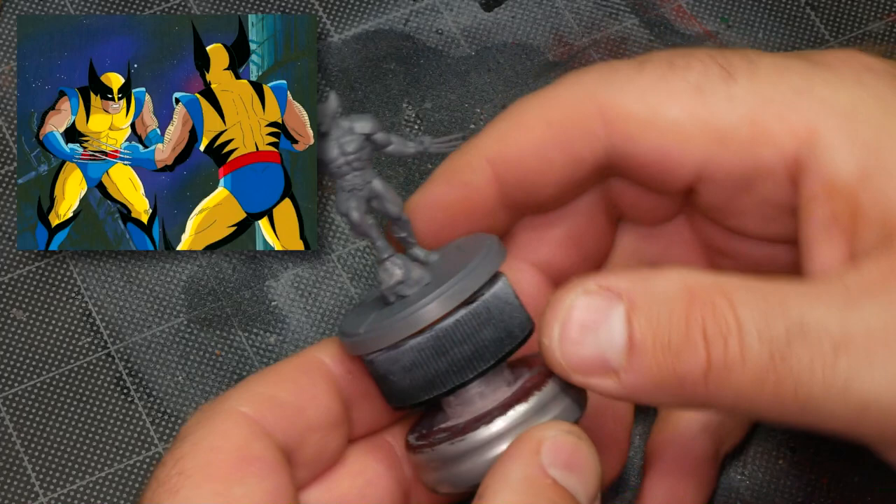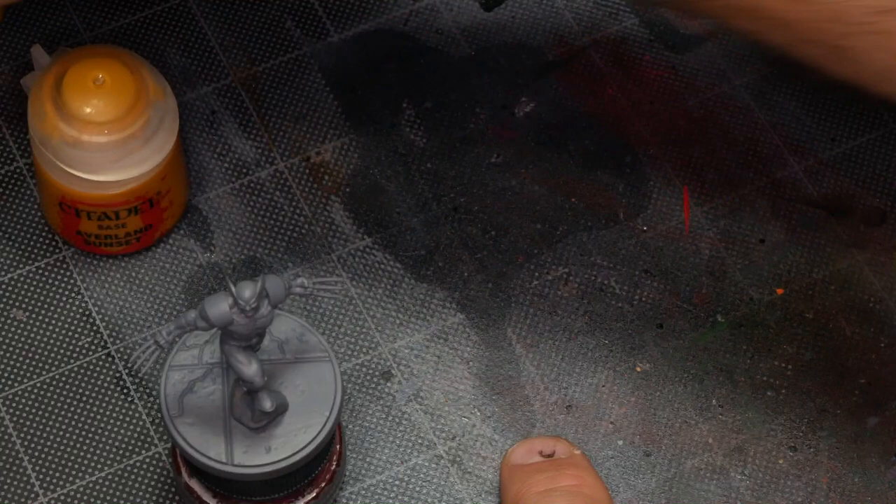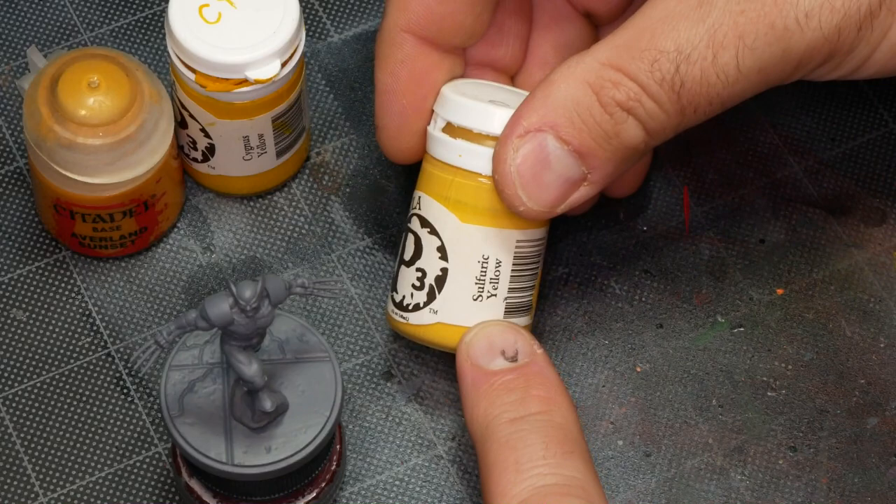I'm going to be basing my style on a specific animation frame from the show, and I'm going to be pulling all my color values from this with some very tiny deviations just to make painting a little bit easier. For the yellow parts of Wolverine's costume, I'll be starting with Avril and Sunset as the base coat, then highlighting that with Cygnus Yellow.